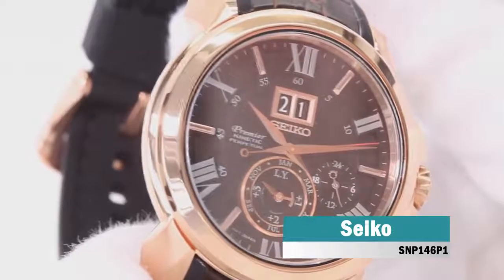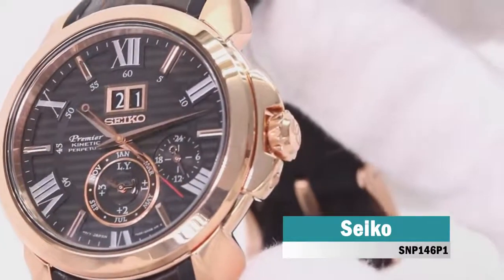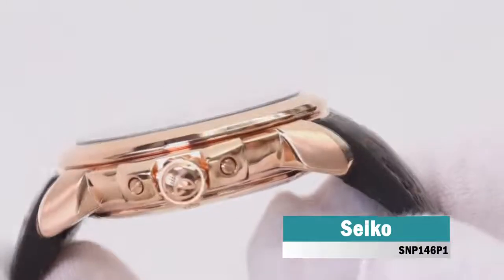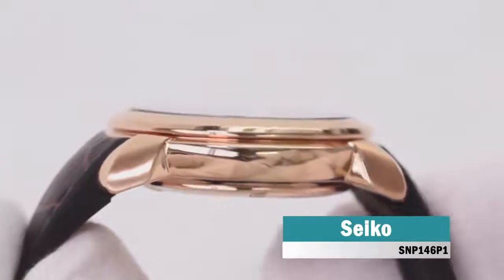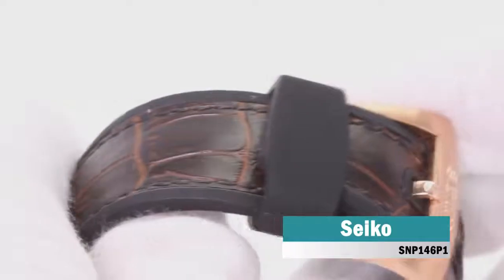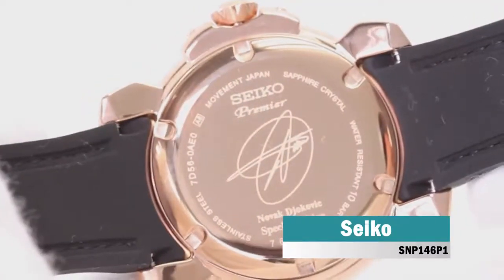This striking men's watch is brought to you by world-renowned Japanese watchmakers Seiko in partnership with Novak Djokovic as part of their premier collection. Featuring a stunning 33 millimeter rounded rose gold-plated stainless steel case and bezel housing an alluring striped brown dial complete with perpetual calendar and sub-dials. Rose gold batons and second-hand complement this suave dial. Set upon a genuine brown leather rubber-backed strap fastened with a rose gold-plated stainless steel buckle. Powered by kinetic movement and protected by anti-glare scratch-resistant sapphire glass, this watch is water-resistant up to 100 meters and comes with a two-year guarantee.